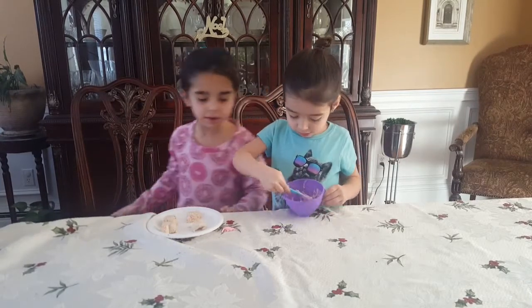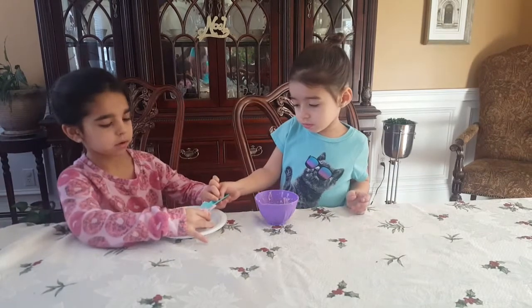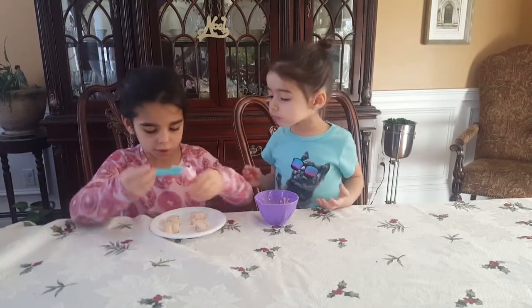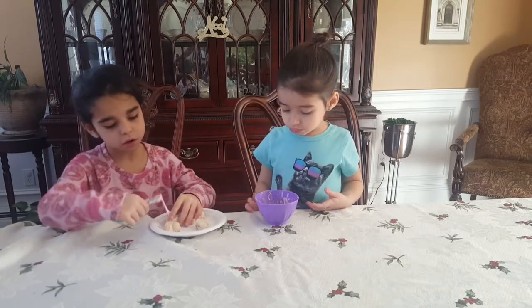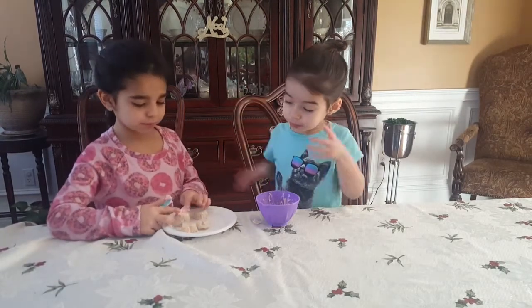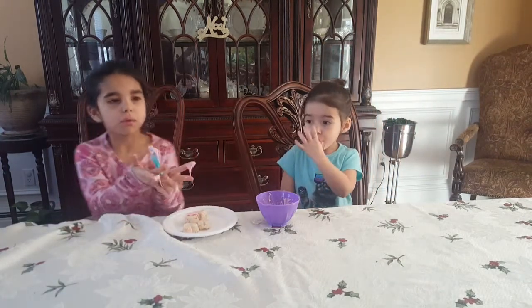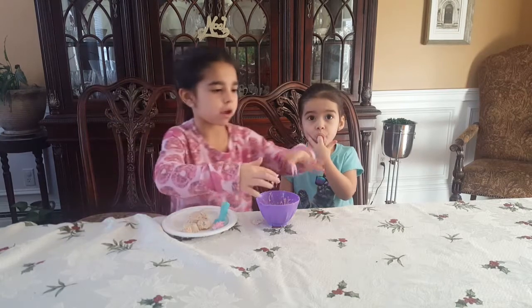I'm frustrated with it. Juju, hold it. Don't go like that, go like this. I'll show you how to do it. I'm going to do it my way. Wait — you hold it down and keep it on there. I don't want to frost it, I just want to eat it. Don't eat it. You don't have to frost it like that, you can just frost it. Since I'm doing the taste test — I'm doing the taste test too! Oh my gosh, how do you frost it? Okay guys, I hope we see you at part two. Thank you.